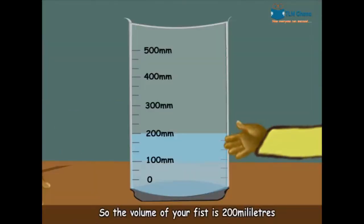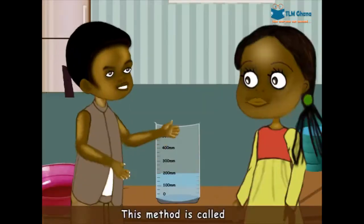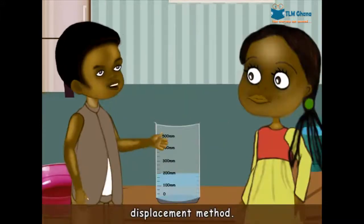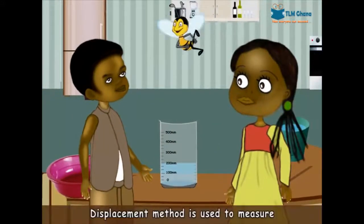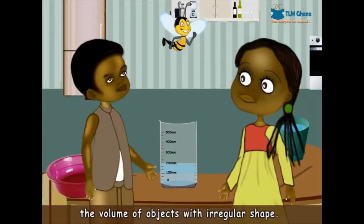So the volume of your fist is 200 milliliters. This method is called the displacement method. Displacement method is used to measure the volume of objects with irregular shapes.